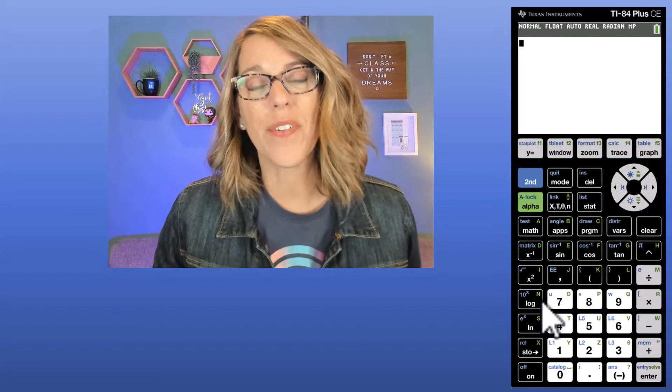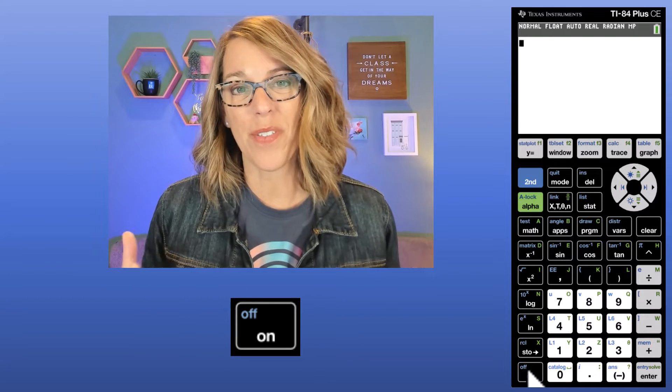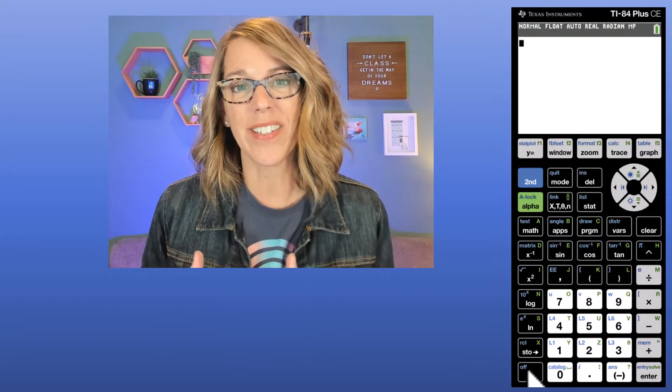To get started with your TI-84, the very first thing you want to do is turn it on. I'm going to click on this button and take you through all the things that you need. Let's start with just the lower half of the calculator.